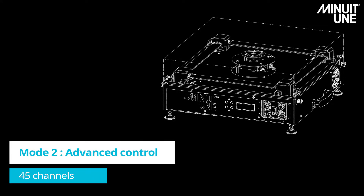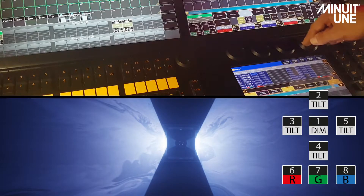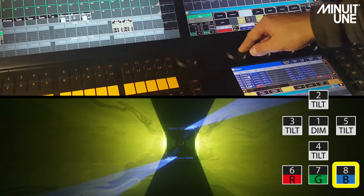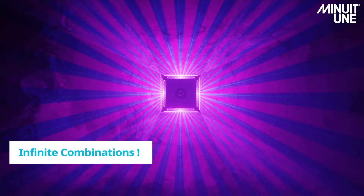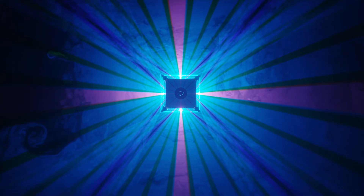In mode 2, we have 45 channels built with 8 instances. Instances 1 through 5 are the same as in mode 1, while the difference is in the beam gobo system. Here, in instances 6 through 8, we can manipulate all the beam options like in mode 1, and now with control over each color separately. This allows us to create infinite combinations with different colors, different beam types, and different spin directions and speeds.